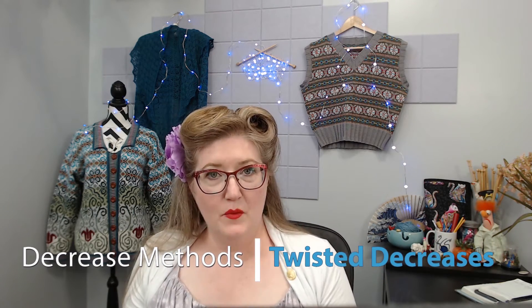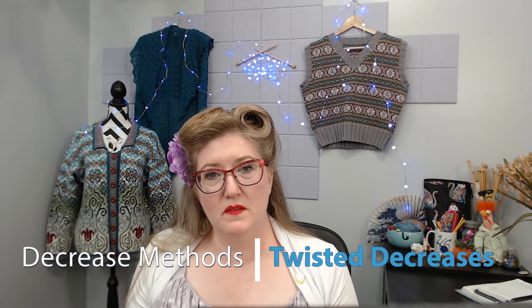First of all, twisted decreases are decreases that are twisted. The key with twisted decreases is that both of the stitches involved in the decrease are twisted — not just the top one, not just the bottom one, but both of them.